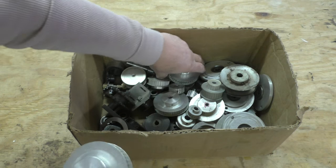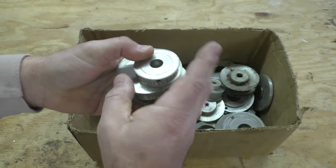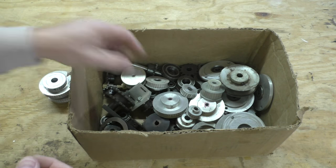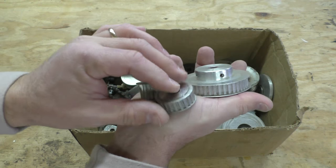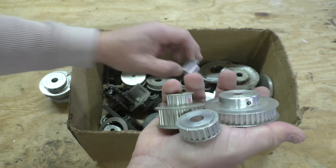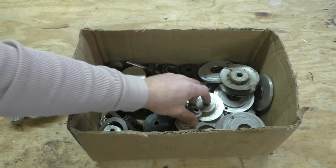I mean, you could go online and pay $8 for just one of these, and I got a whole bunch of them. There are tons of these little things in here, and they're all on that XL belt. So these are going to come in real handy on upcoming projects.